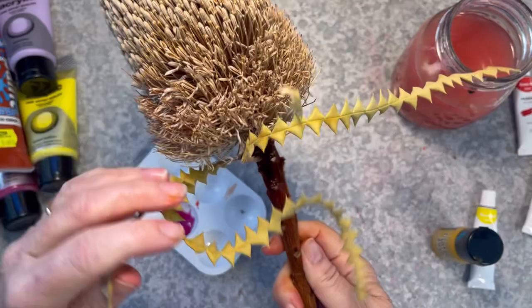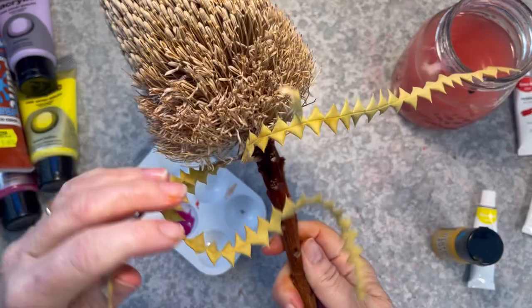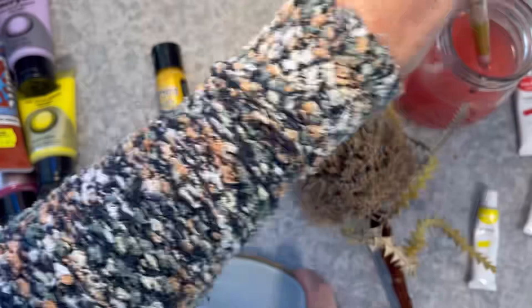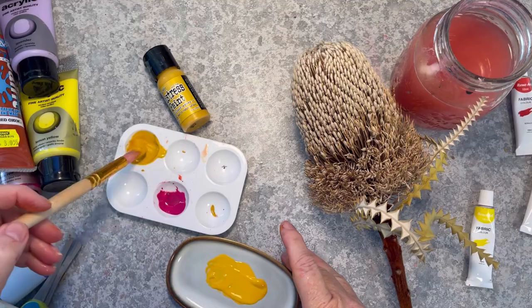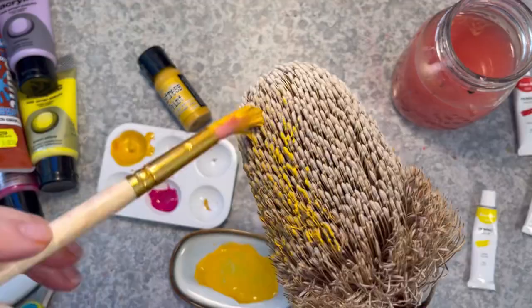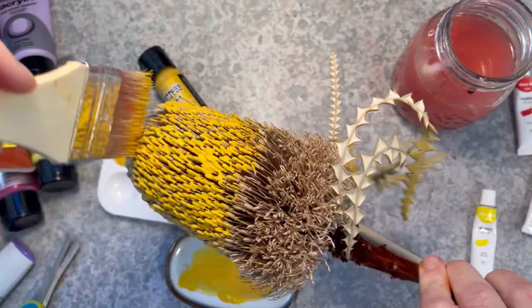Method seven is using Distress paint from Tim Holtz. This paint is quite different to regular acrylic paints — it gives almost a chalky finish. I'm tipping some into my little cheap palette and mixing up a nice ochrey colour using the Distress paint. It's a slightly different, more subtle finish to the acrylics, and I like it a lot.